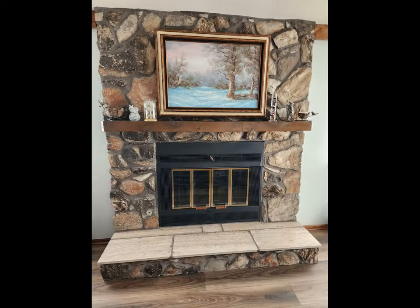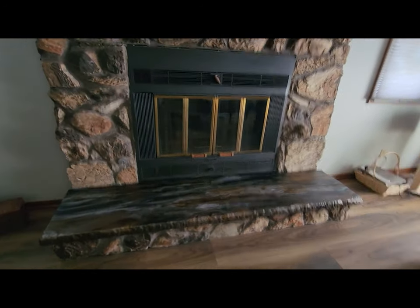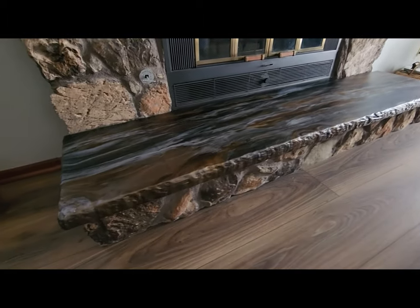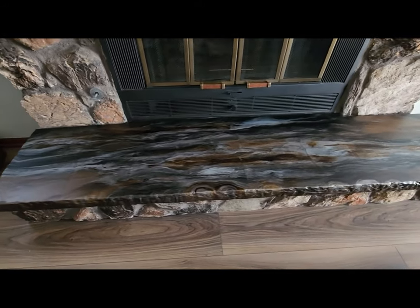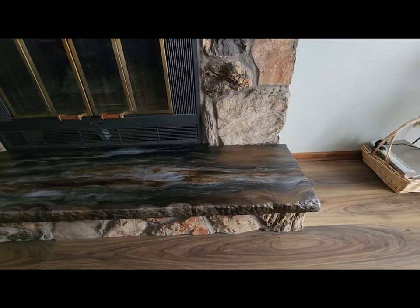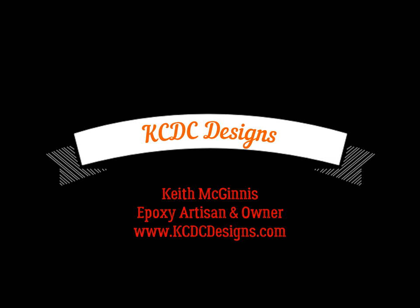The customer absolutely loved going from that travertine tile to a beautiful fireplace hearth where the colors all tie in together. I did apply the ultimate top coat natural, which is the matte finish, and I will have a video with a full tutorial on how I apply the ultimate top coat natural — I have very, very good success with it. But this piece really turned out nice. Thanks everyone for watching; let me know if you have any questions. Appreciate your comments, and don't forget to subscribe for upcoming tutorials. This is Keith McGinnis; we will see you on the next video.